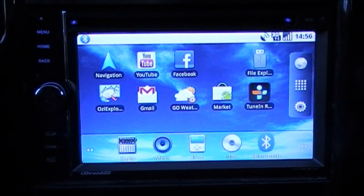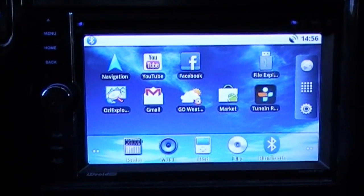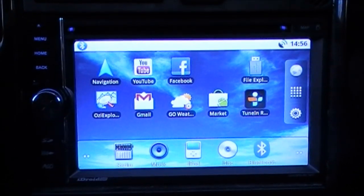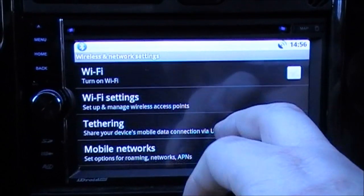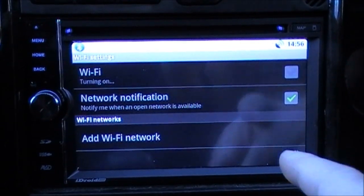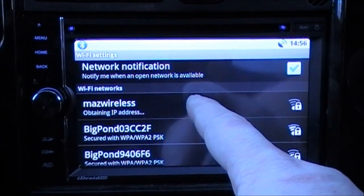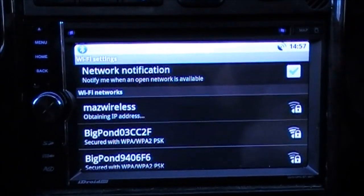It also has a web browser — I'll connect to Wi-Fi to show you this. If you go to Settings, hit Wi-Fi Networks and Wi-Fi Settings, you can turn wireless on and see all of the wireless networks around you. For this demonstration we're using a wireless network whose password has already been entered.